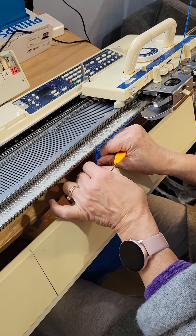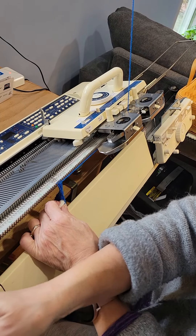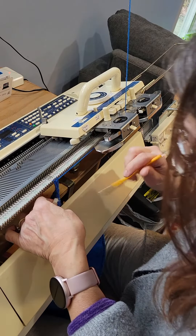I got this technique from Diana Sullivan's YouTube channel. She has it in one of her edging videos.